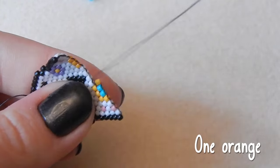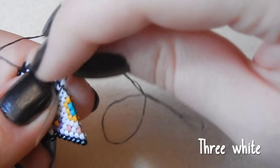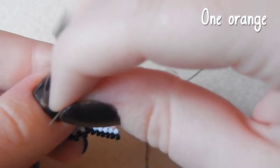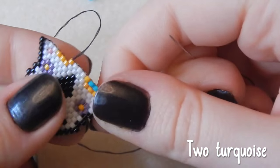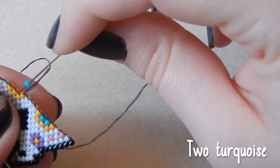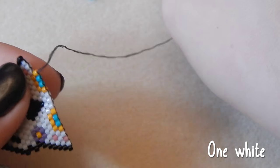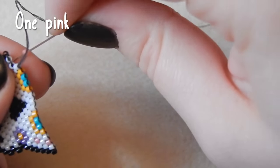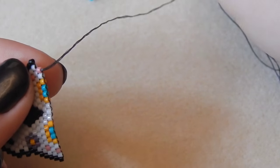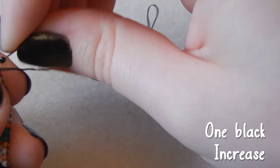Let me know if you like me filming voiceovers for my brick stitch patterns — if not, I can stop. One orange, because I am essentially reading out what you have on the screen, but some people like having it said to them. Three white, one orange, two turquoise. One orange — look how nice the orange and turquoise look together. One white bead, one pink, one white, and one black on the end, increasing yet again.